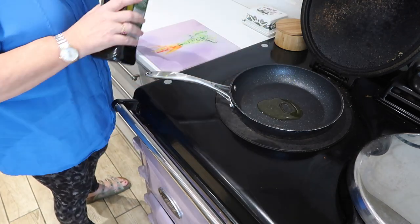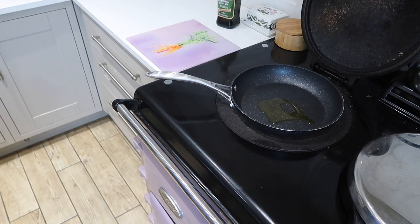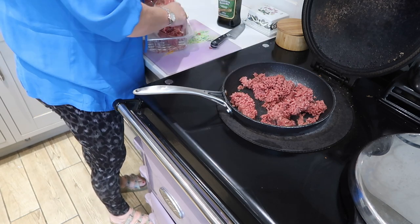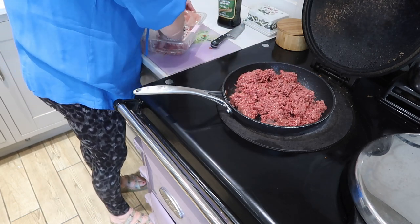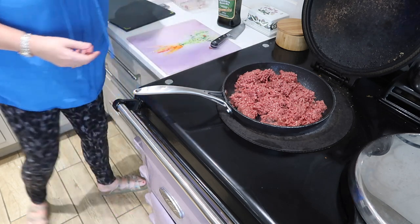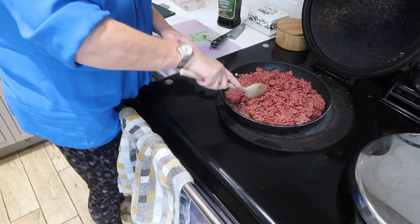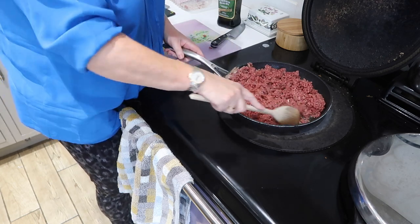Starting off with a bit of extra virgin olive oil, which is allowed on the diet. I've never done one of these videos before, so please be gentle. I have an Aga, so it takes a while to get up to temperature — drives me mad. Then I put the mince straight in. You guys in America might call it ground beef; in the UK we just call it mince. You've got to break it up and toss it around.